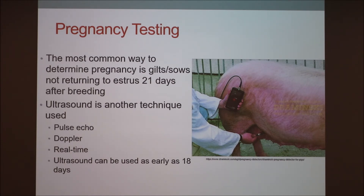Pregnancy testing: large commercial herds use pregnancy testing a lot, but the most common way to determine pregnancy in a gilt or sow is just not returning to estrus after 21 days post-breeding. Many people also use ultrasound to prepare if they need to get semen in to breed those sows again. There are different types — Pulse Echo, Doppler, and real-time — ranging from about $200 to $2,000. You can ultrasound them as early as 18 days after breeding.